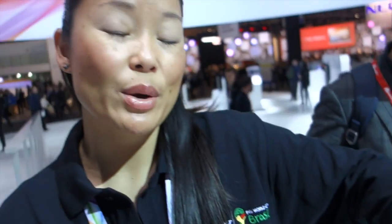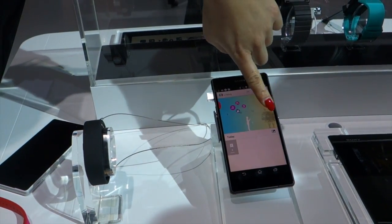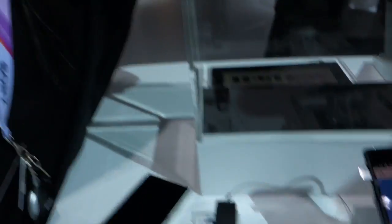When we're talking about smart wear, we're talking about three things: the wearables, the new app that we created called the LifeLog, and the interactions between the two. Those three things combined is what we call smart wear.